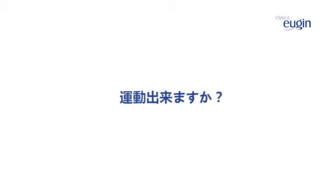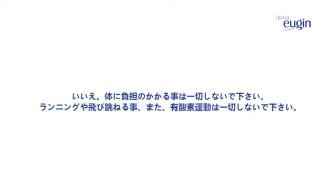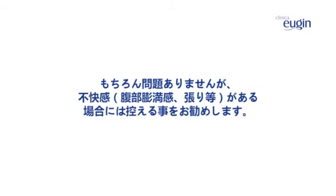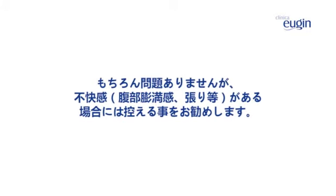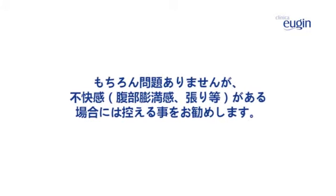Will I be able to play sport? No. You should not make any major physical efforts either. You must not run, jump, or do any aerobic exercise. Can I have sexual intercourse during the treatment? Absolutely. However, if you are suffering discomfort, a swollen feeling in your abdomen or bloating, it would be better not to.